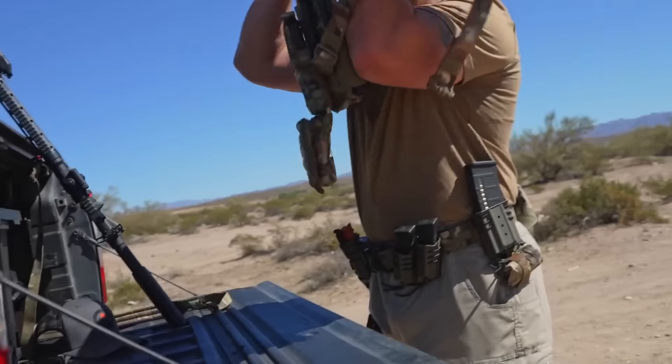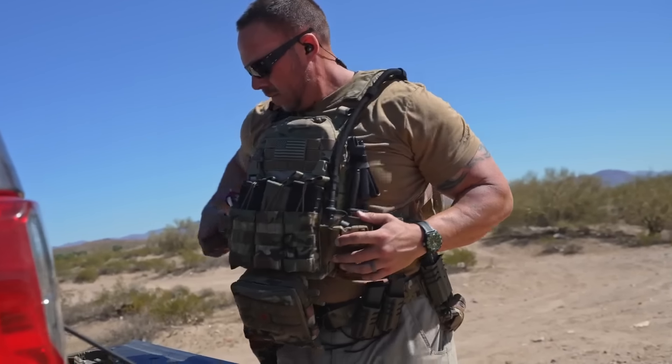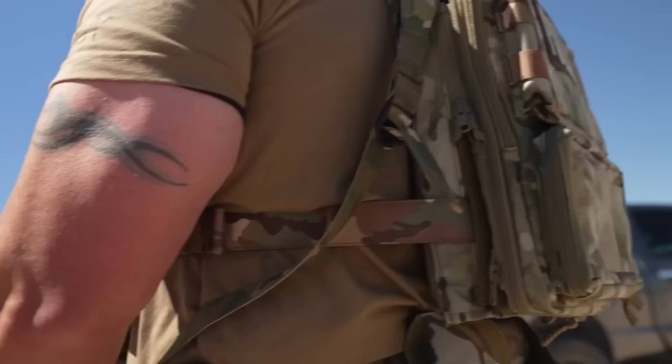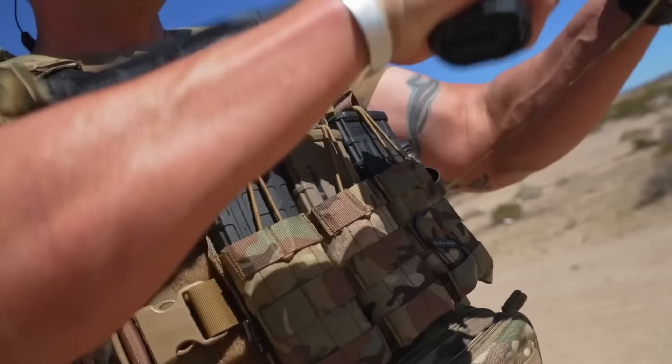Before we get into all the specs, we have to pay the bills with today's sponsor, HRT Tactical. HRT Tactical brings you all of those soft goods for your hard lifestyle, everything from the new ARC belt system to the L-back plate carrier. They pretty much have you covered when you're looking for gear and pouches. This is the gear that I personally carry and trust both at home and at work.